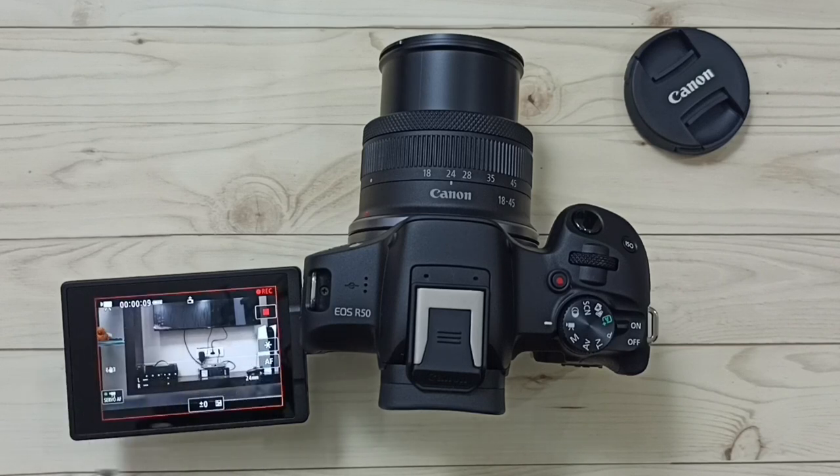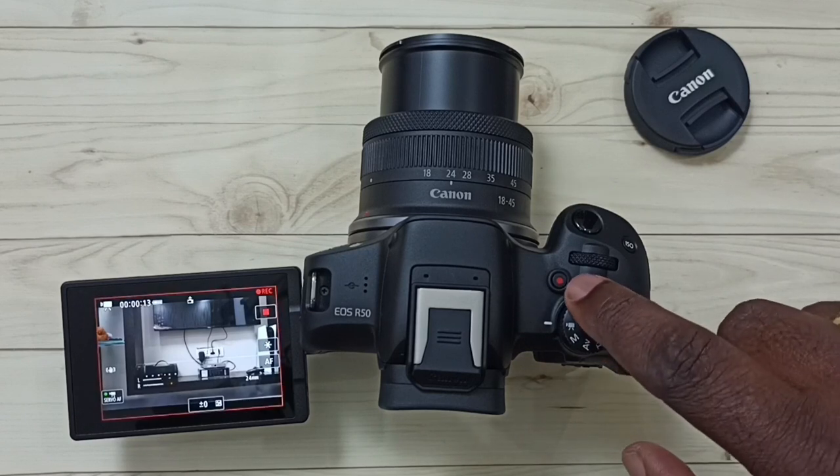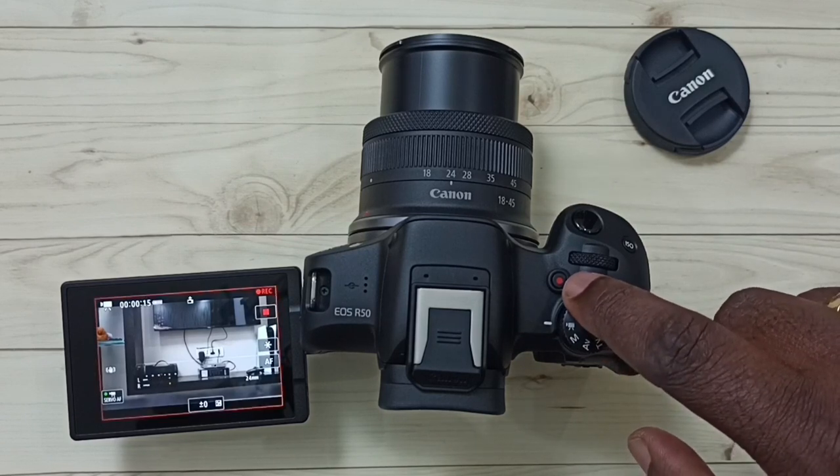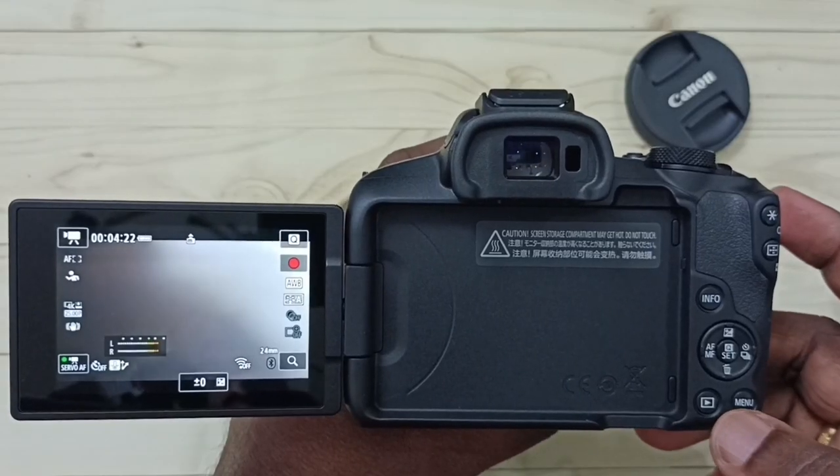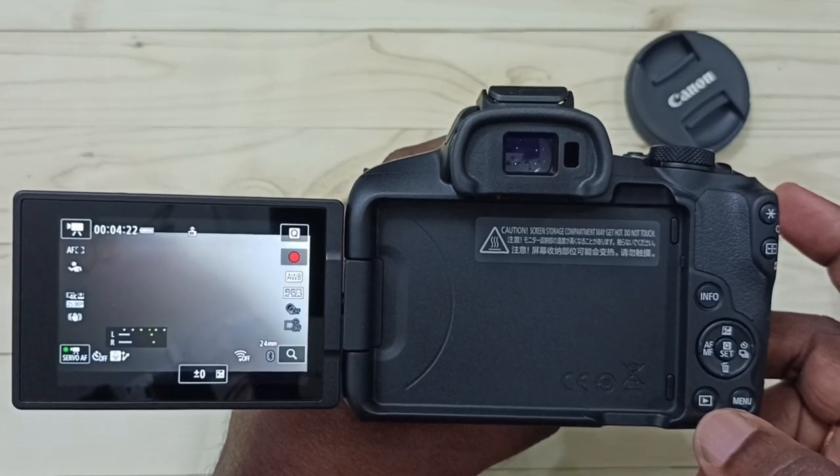We can see a red border, which means recording is going on. If you want to stop the recording, press the movie recording button again to stop. See, recording has stopped.